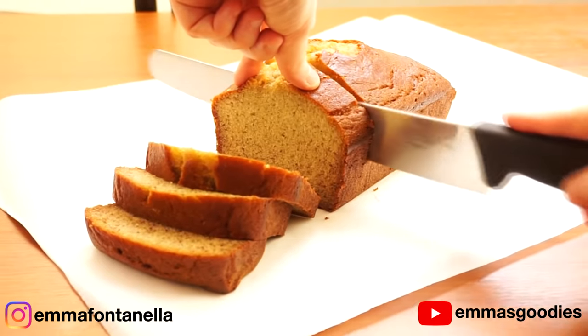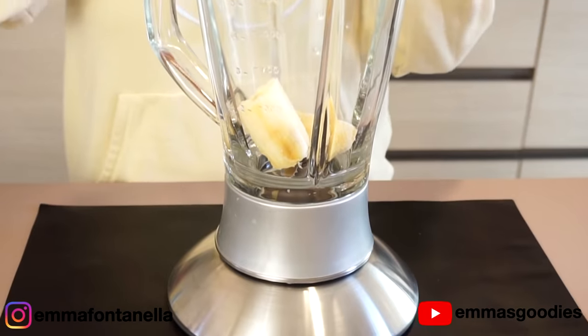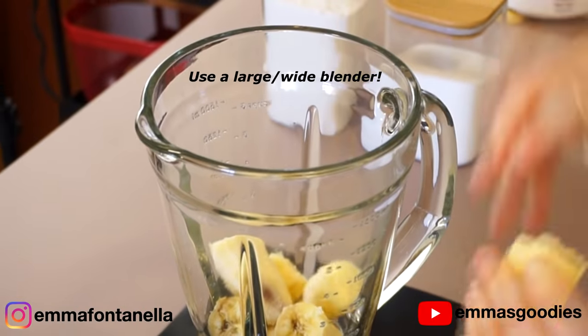So let's make my one-minute blender banana bread, kindly sponsored by Word Farm Adventure. As promised, we're gonna whip up the batter using a blender.